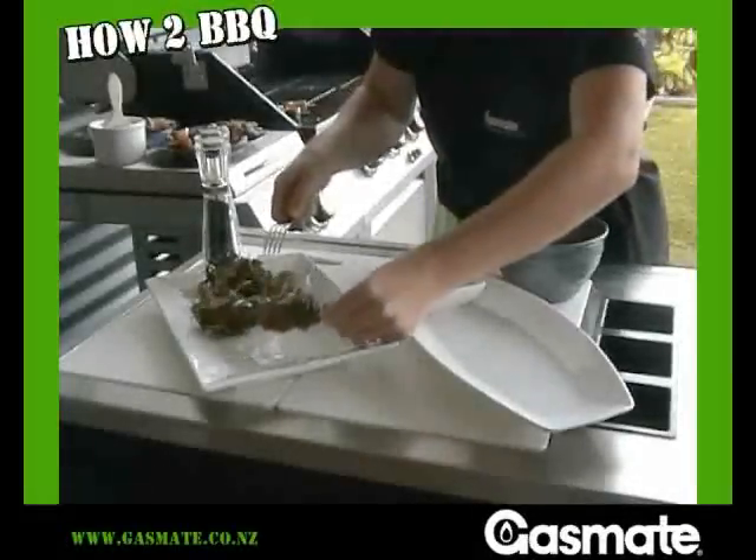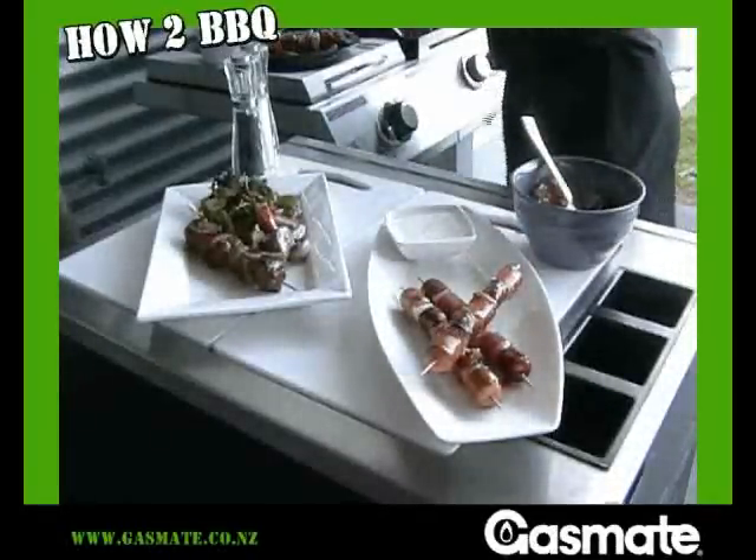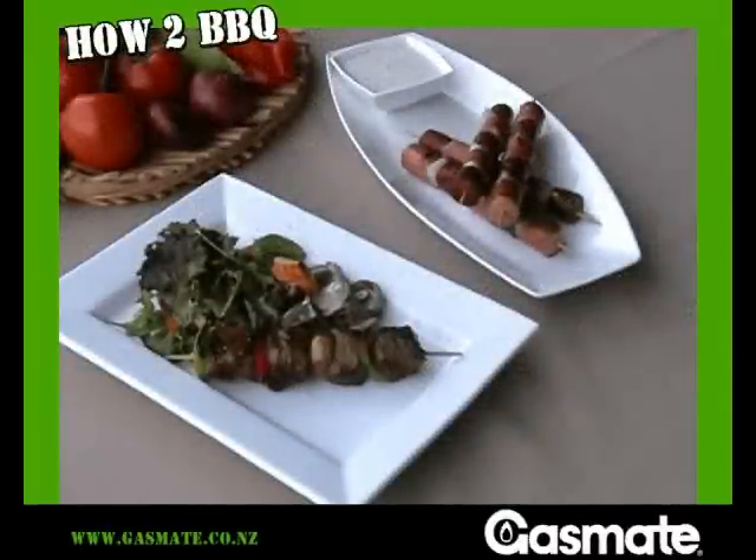Serving is simple. On the skewer with a salad. Just taste those flavours and textures. Kebabs go down well, especially when served with a dipping sauce. Your party goers will be impressed. Just by following a few simple Gasmate tips, look what you can do.